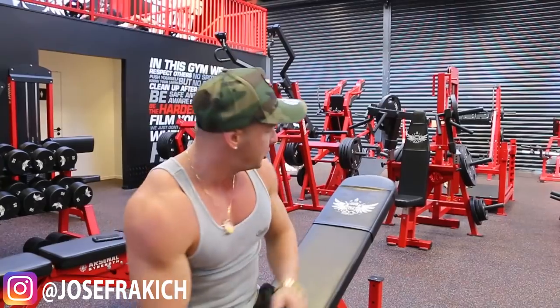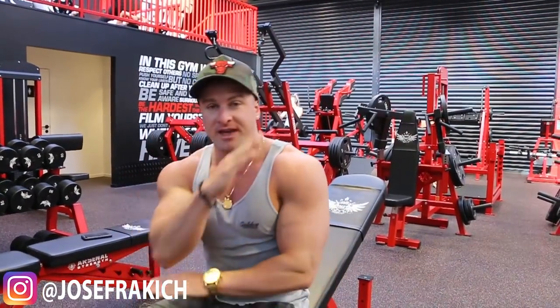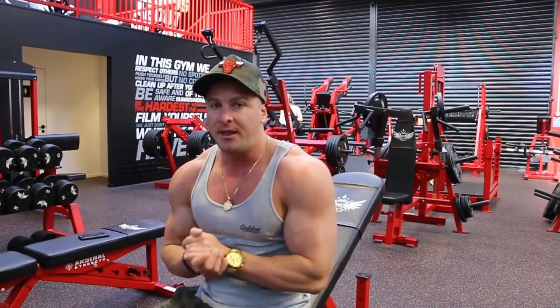When you're doing a flat bench or a decline, it's a little bit easier to put the stress on your chest. However, as soon as you go to an incline bench, because of the angle, your shoulders are going to come into play a lot more. The way to get around that is the technique I just showed you. So right now I'm about to perform my set — you guys take a look at how I do that.